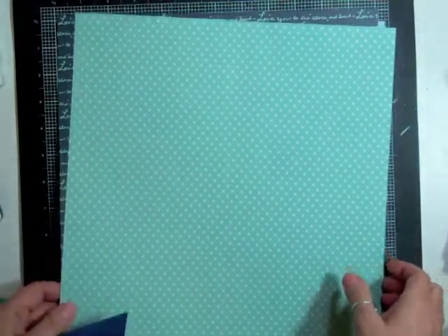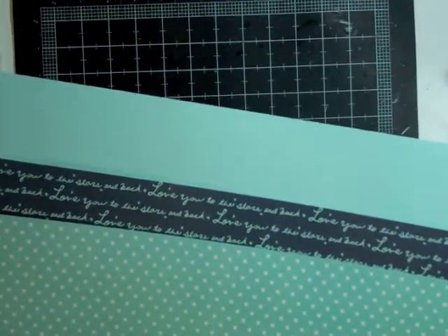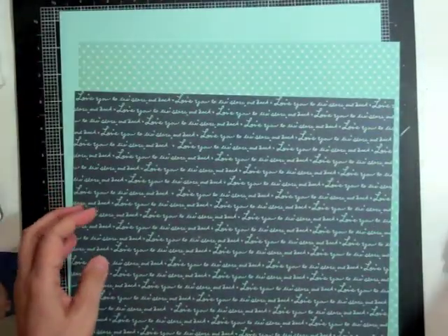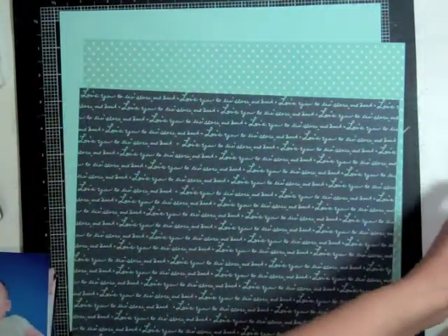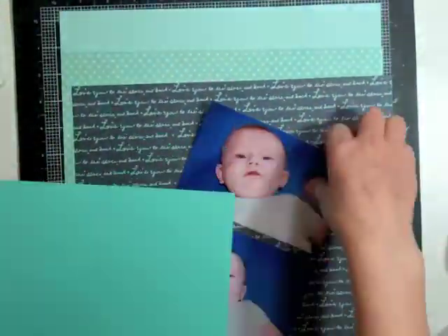I'm going to be scrapbooking pictures of my grandson. For that I pulled out these papers — the cross stitch one is Ellie's Studio, You and Me, Lovely Stripes — and the navy blue one is Lucky Charm, Dear Lizzie, Falling Star. I absolutely love those two papers together. Then I have my cardstock background and cardstock to matte my photo, and I took out those Basic Gray letters that we got last month and also the Heidi Swap teal letters, and that's what I'm going to end up using.